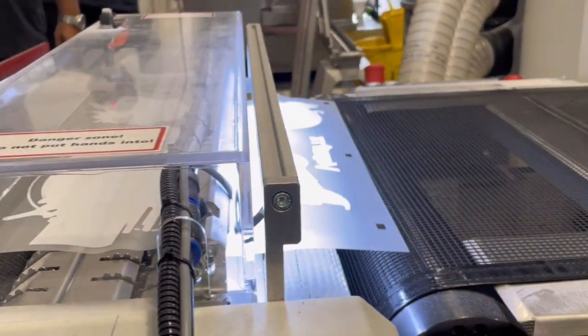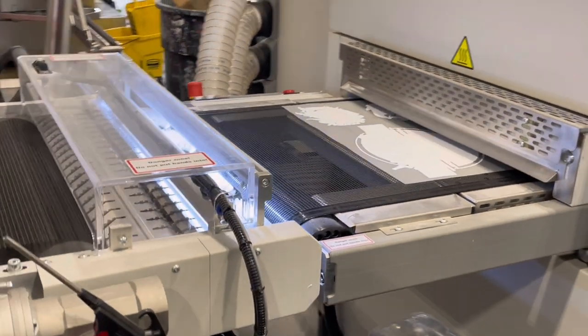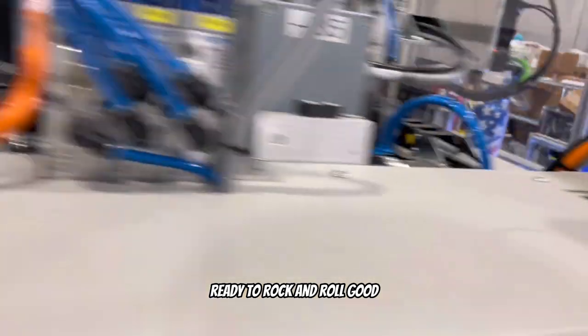When they're on the conveyor belt it just gets heated — whatever temperature is needed. And that's it — ready to rock and roll.